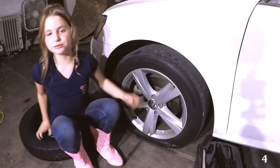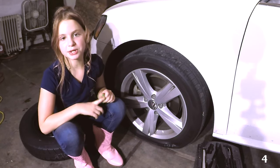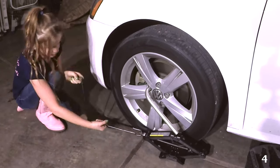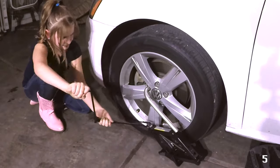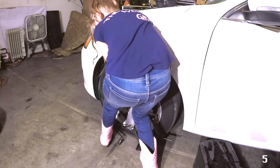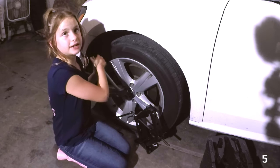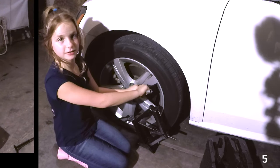The next step is to loosen the lug nuts, and I'll show you a trick if you're not as strong as me. We're going to use the jack to break the torque on the lug nuts. We don't want to take it all the way off — we just want to break torque. Now that's loose, we don't want to take it all the way off; we're going to tighten it a little bit. Now we're going to do that to all the lug nuts.